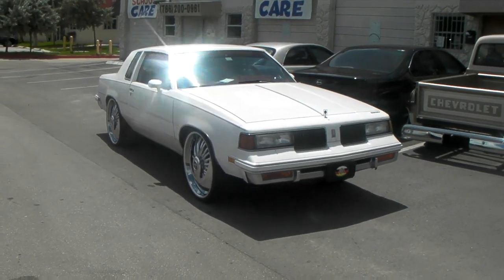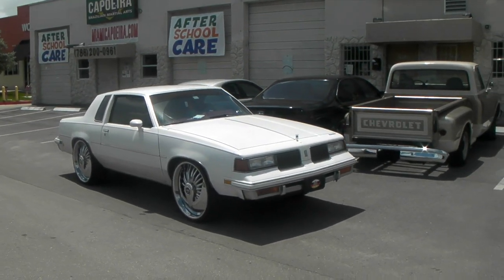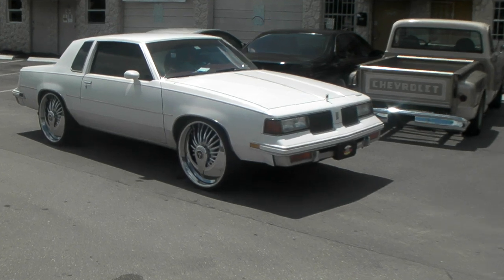Got the 275/25/24 tires. We just got coil spacers on there, so no serious lift. You can find these online at DubsandTires.com for some of the best prices you'll find.